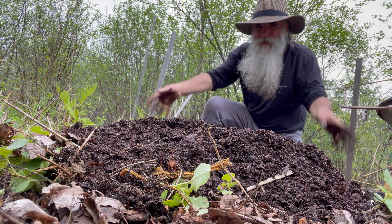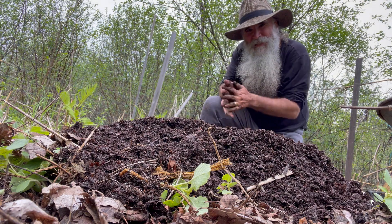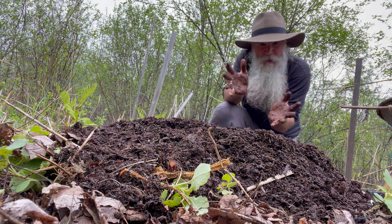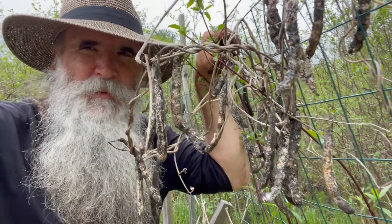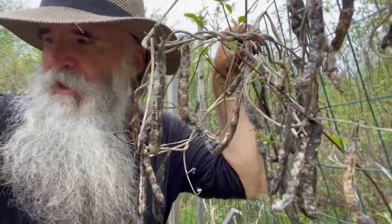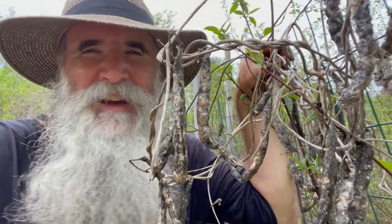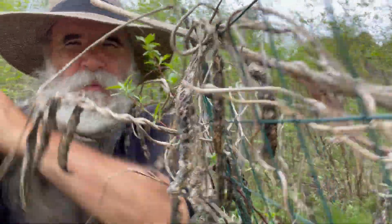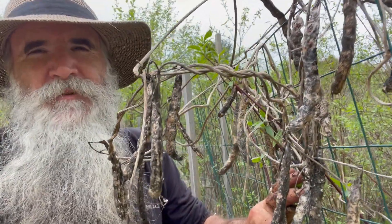Now I just have to add the squash and the beans, but I want the corn to grow about this high first to do the three sisters. These beans have also been outside all winter, so when that corn has sprouted, I'm going to plant these beans and see how they do. Of course it's very possible that some of these beans have already planted themselves by falling into the soil, so we'll see.